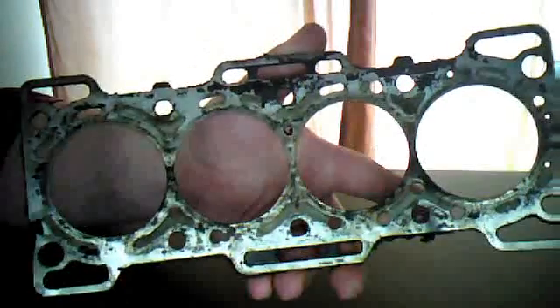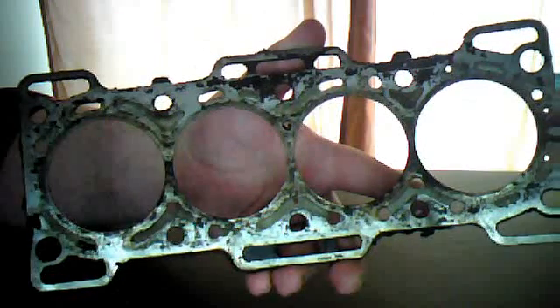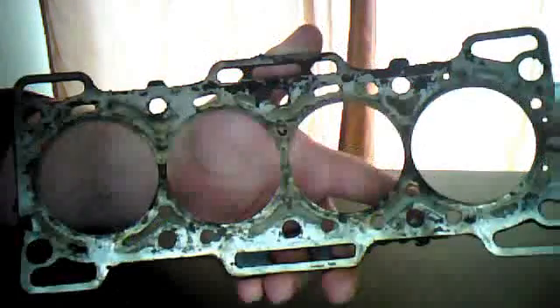This particular head gasket is off an old Suzuki motor, and it is from 1984. It has had a long, hard life.